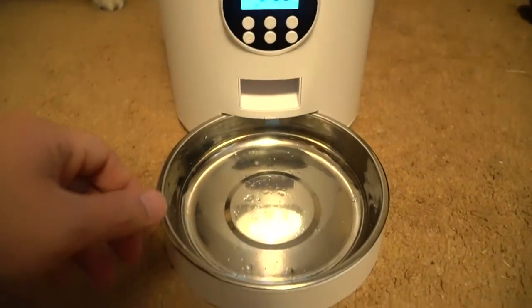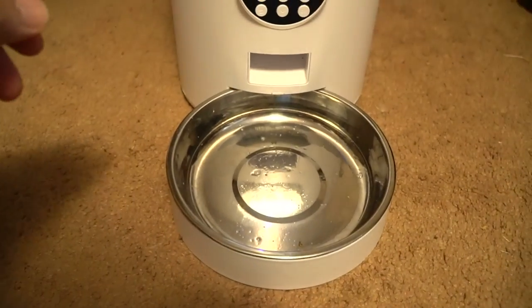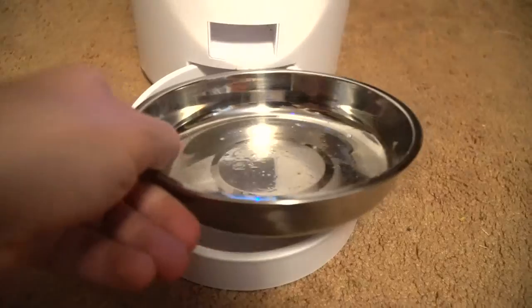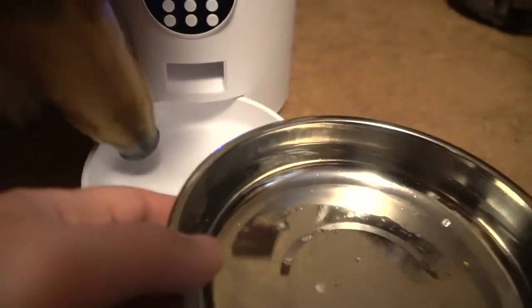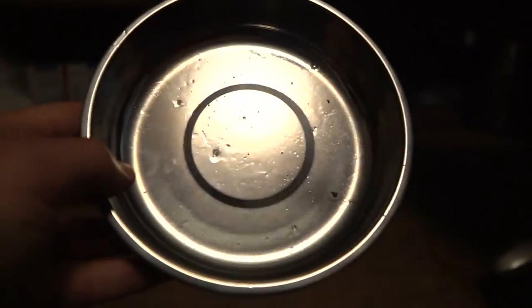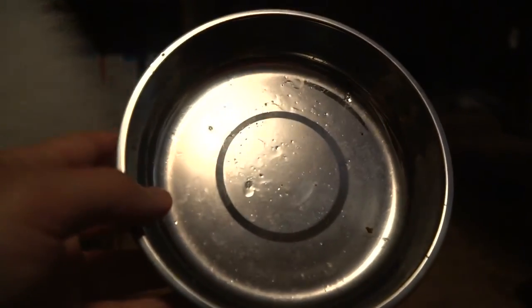So finally, when your bowl is dirty and in need of washing, the metal portion of this can just lift right out. It is a little easier if you take the plastic out first, and then you can wash it and it'll be nice and clean for repeated feedings.